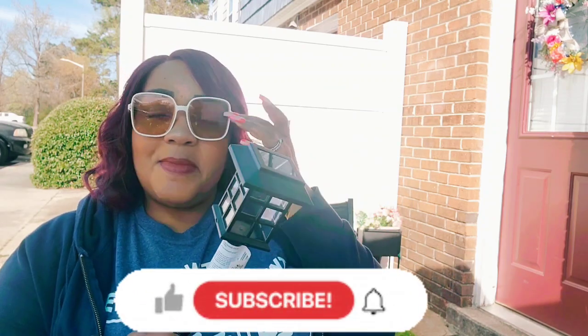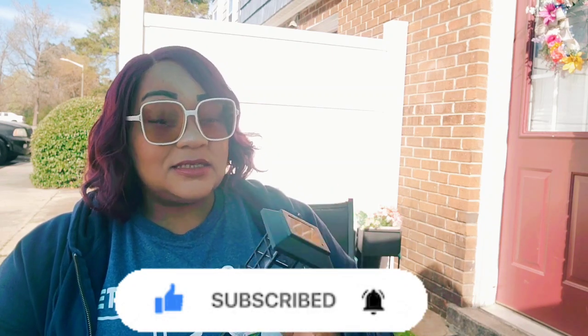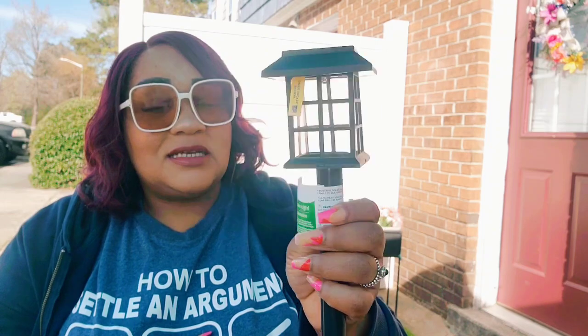Next time I go to Dollar General I'm going to see if they have this, because they carry tons of Wizard products. I got four of these solar stake lights — I'm charging three of them right now — and I'm going to put these on my white gate that encloses my patio. They're beautiful. It looks like black but it's clear plastic. They're definitely worth a dollar twenty-five each, and I can't wait to see them lit up at night.